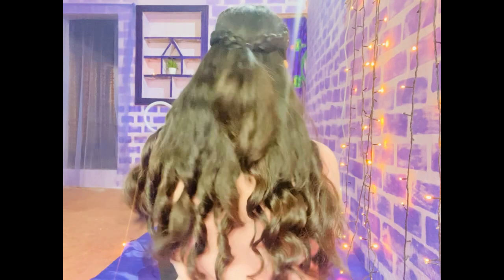So yeah, this is how it looks from behind, and this is how it looks from the front. For the second hairstyle, I'm again gonna do a middle partition.